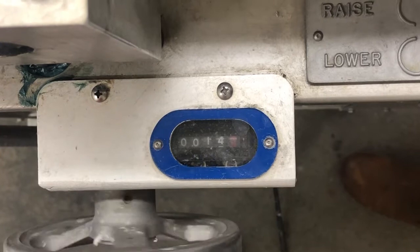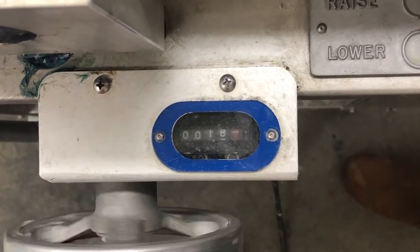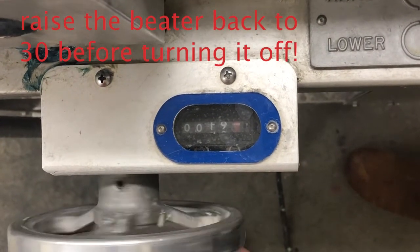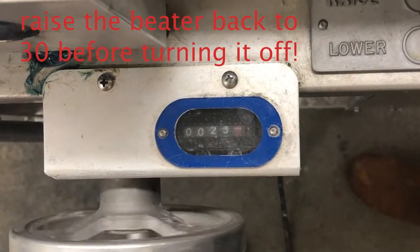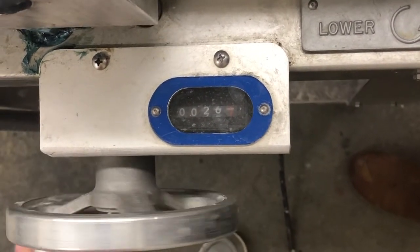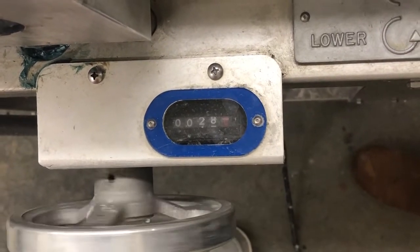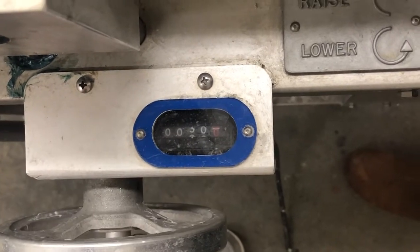Anytime you want to turn off the beater, make sure to raise it all the way up to 30 first — otherwise you turn off the machine and a big wave of water coming around the bend can slam into the mechanism. Here you see me raising the beater all the way back up to 30.